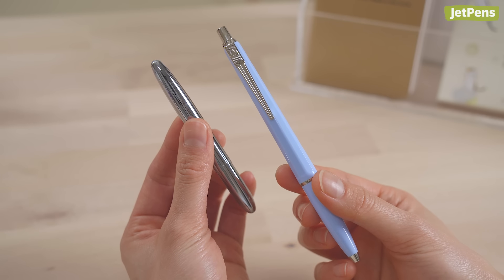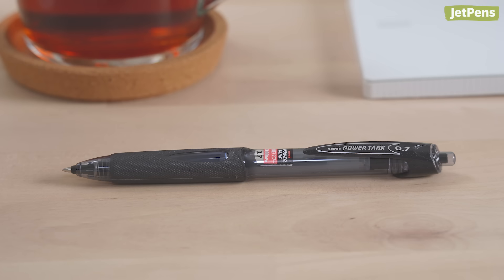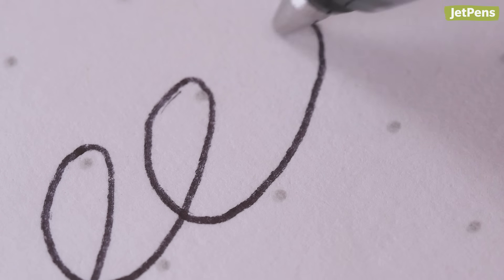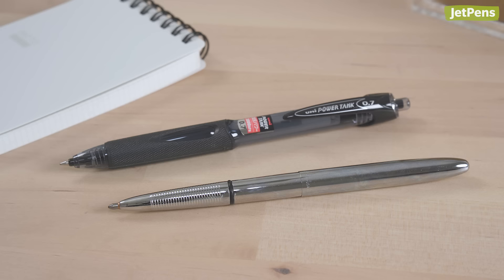Despite all these impressive features, pressurized pens aren't prohibitively expensive. The affordable Uni Power Tank, one of our favorite pressurized pens, is made of plastic and takes refills, though the body isn't as durable as the Fischer Space Pen.